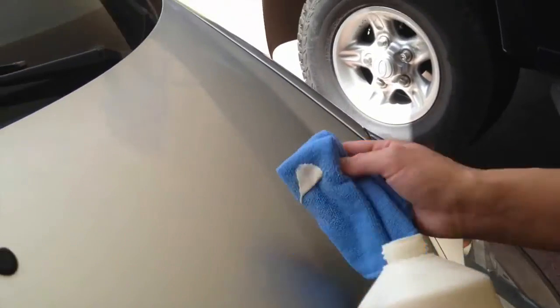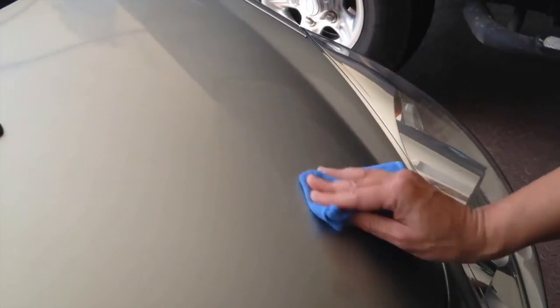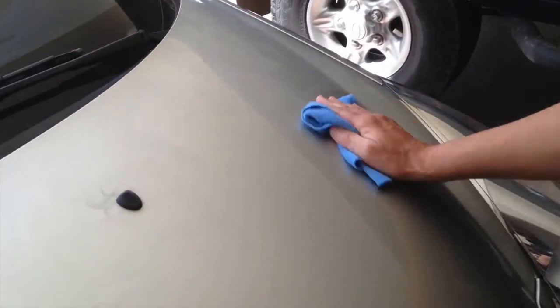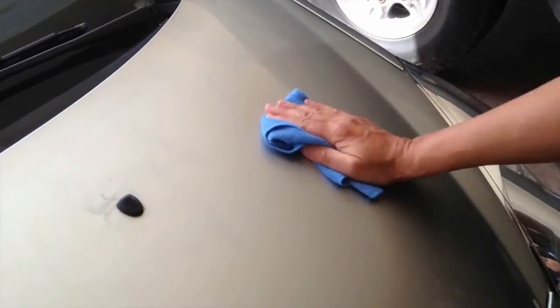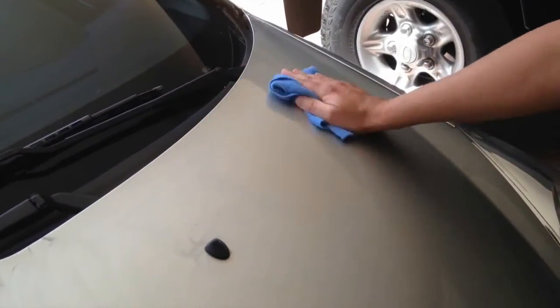Liquid glass shield polish contains a very fine cutting agent and it should be applied so as to leave a light residue on the surface, as you can see in the video. Apply the polish to a reasonable sized area up to a square metre and then let it dry. Once dry, you can buff off the residue using another microfibre cloth.